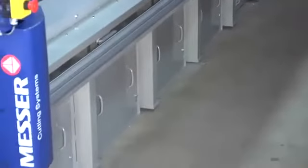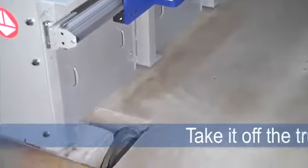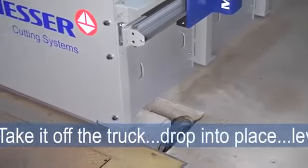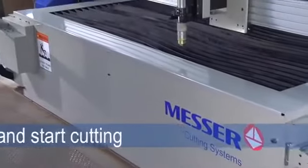The best part of the EdgeMax's unitized design is installation — it's quick and easy. Just take it off the truck, drop it into place, level, hook up gases, and start cutting.